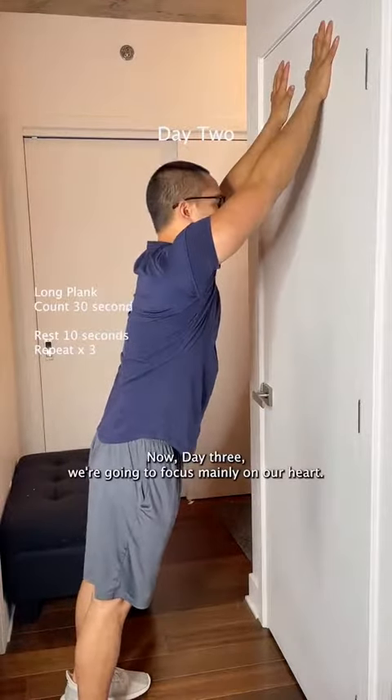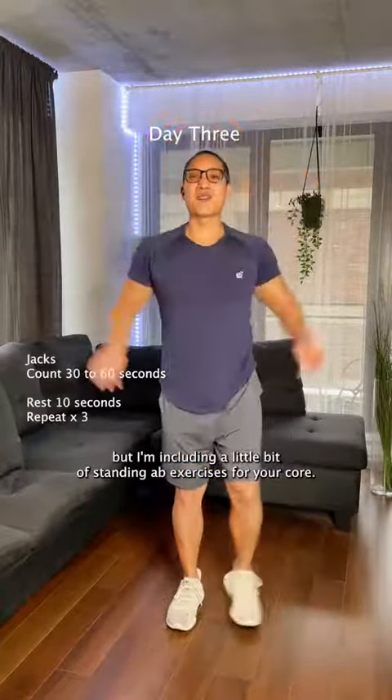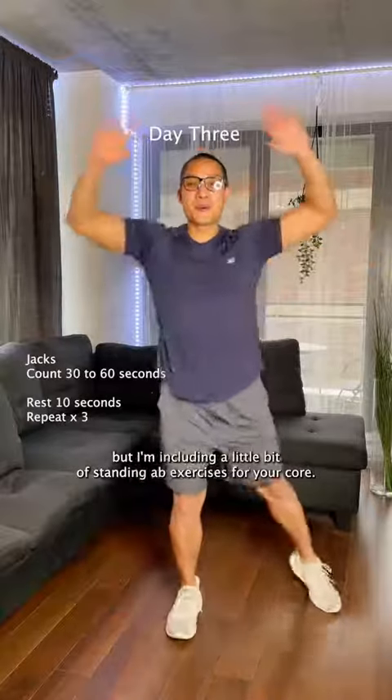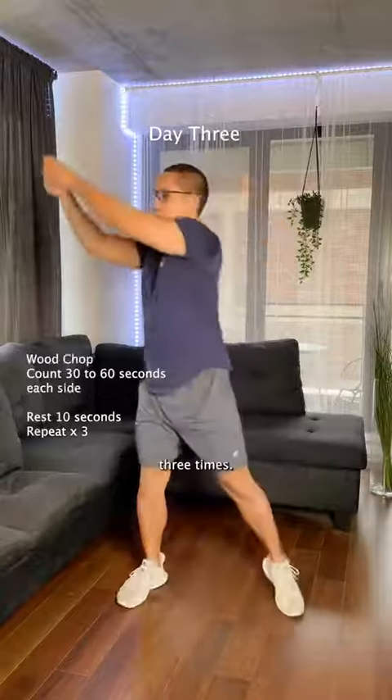Now day three, we're gonna focus mainly on our heart. This is our cardiovascular endurance day, but I'm including a little bit of standing ab exercises for your core. Use a timer or count 30 to 60 seconds per move, rest 10 seconds, and repeat three times.